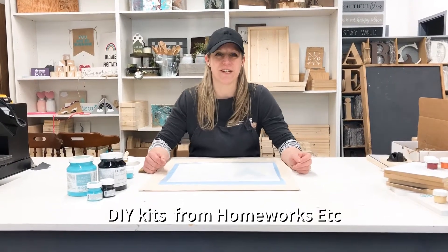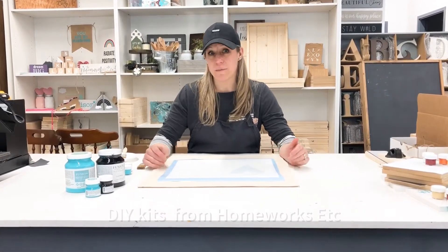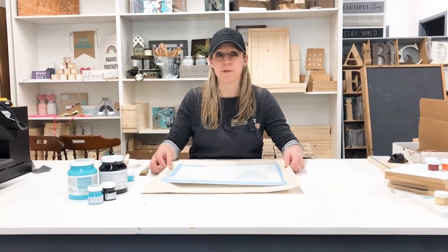Hi there, it's Jacqueline from Homeworks Etc. Today's DIY project is going to be painting on this canvas pillow cover.